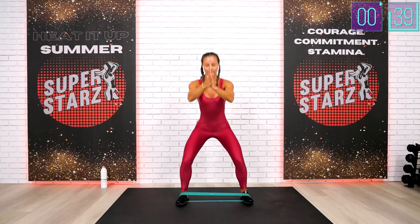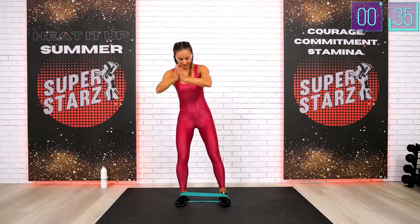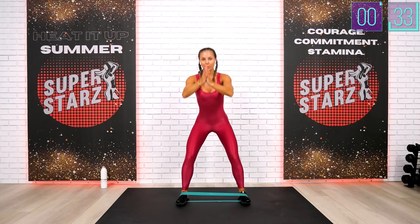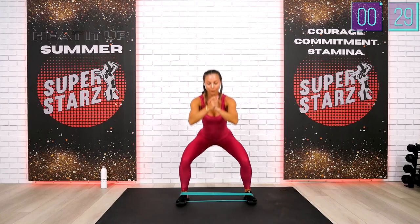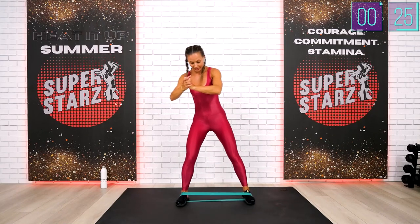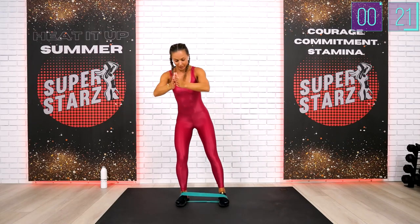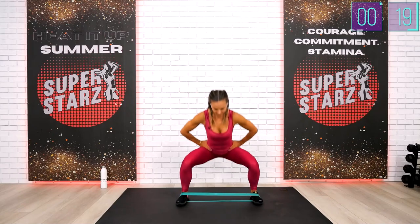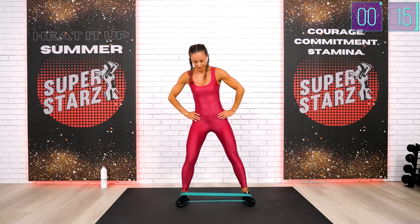Step out. When you do your step out I want you to stretch the band so you feel it in that active leg. Step out, squat, top slightly closer, stretch. Good. Step up, top, stretch all the way, step — we are under 15 seconds on this side.